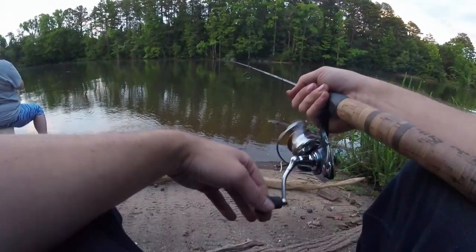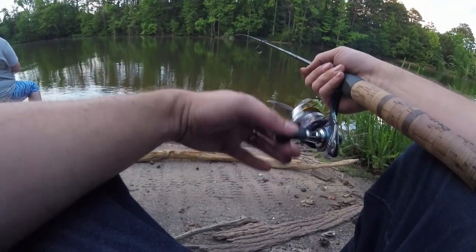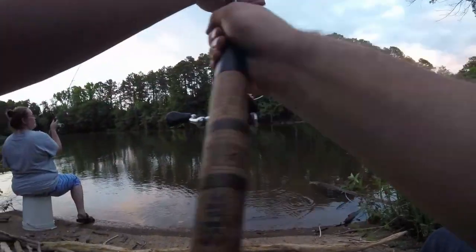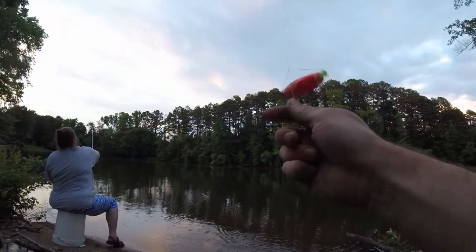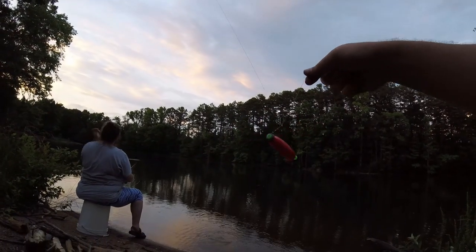I swear, when you get these line twists on your bobber and you start reeling it back in, the stupid thing acts like a diving crankbait. So when your bobber gets twisted up like this, here's a little trick for getting it untangled without having to do it yourself.